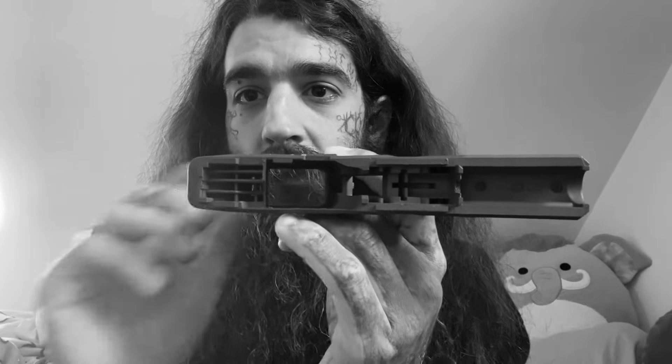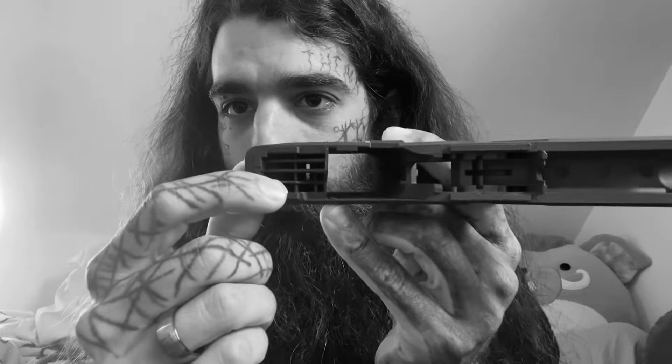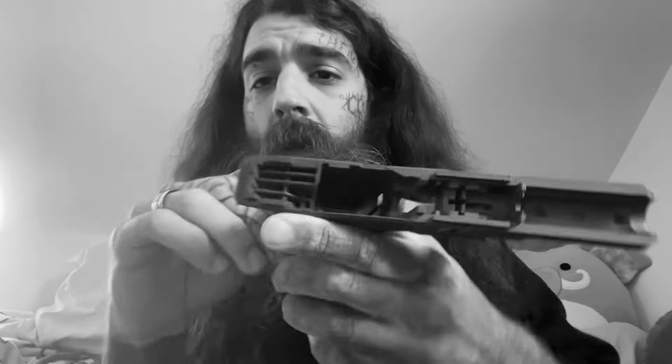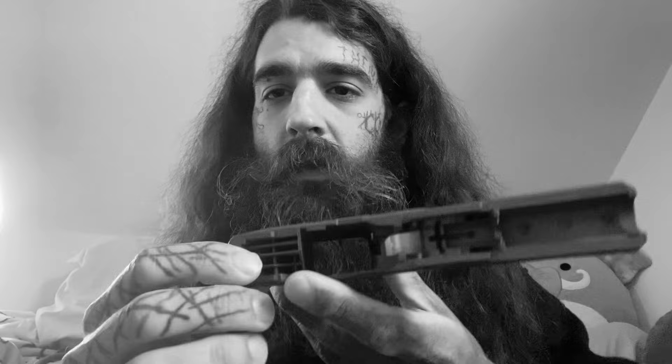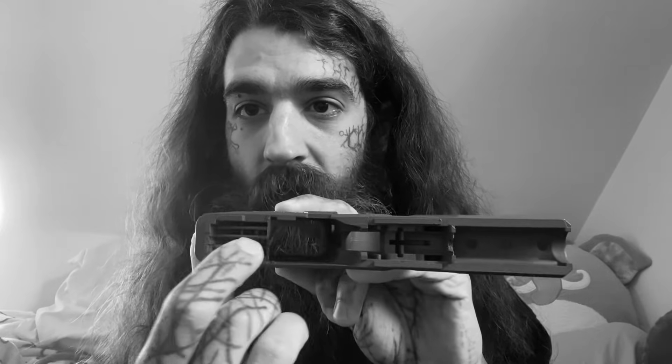The most notable thing when it comes to these 76% finished frames versus the P80 is this grid back here. This is going to be the most time-consuming part — getting this grid out. I recommend getting a file set, a mini file set, having clippers, different kinds of pliers to try and get it out. Some people use Dremels. I want to do this with hand tools — a file and flush cutters. I'm probably going to take an exacto knife and cut all these points of contact, then file and sand it down. The key to making these things is to take your time. Do not rush it. My goal is to make this as perfect as possible — I want to get as close to machine milling as possible.